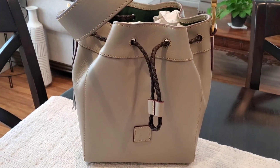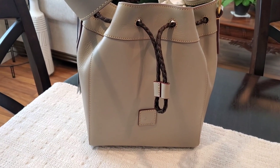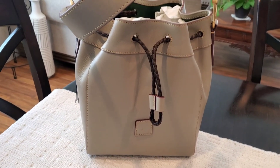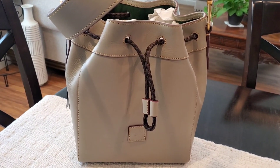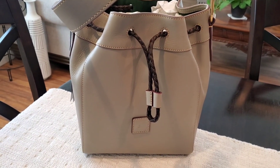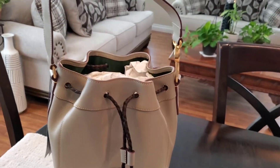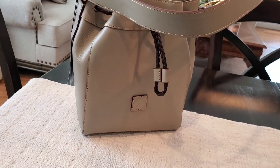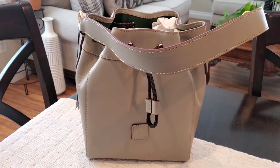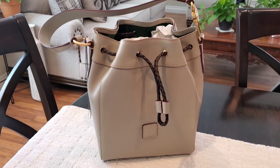I cannot wait to get into it — I think I may even move into this bag for next week. I had plans to carry something else, but now that I'm seeing this bag, I don't know. I hope you all enjoyed this unboxing. Please keep an eye out for a what's-in-my-bag video on this beautiful bag coming very soon. Please like, comment, and subscribe, and I'll see you in the next one. Bye, YouTube!